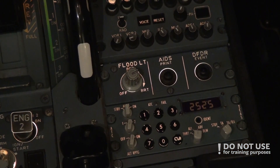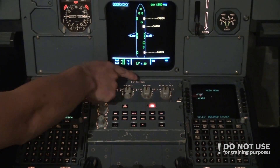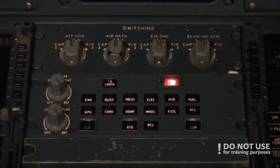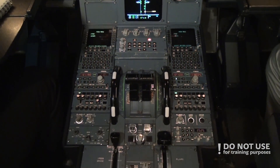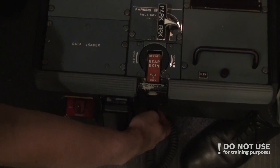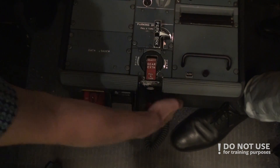On the top of the pedestal panel we have the switching switches — all four of them should be in normal, and they are. At the lower part of the pedestal is the gear extension switch, the manual one. It should be in the down and stowed position, and it is.